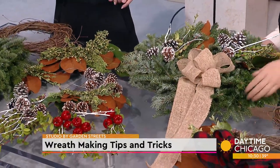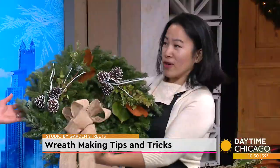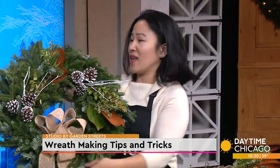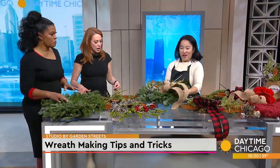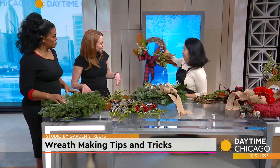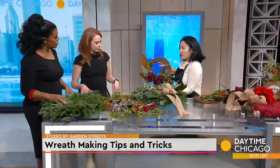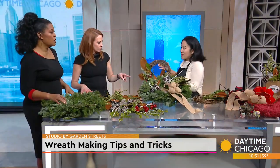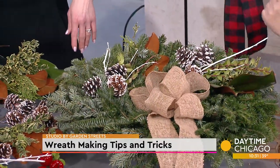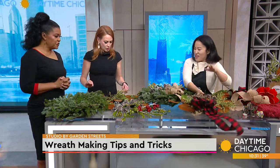We're making two different kinds. We have a real evergreen one and a twig one — well, they're all real. This one is the evergreen wreath, so the base is this beautiful noble fir — the smell of holiday. The other one is a grapevine wreath, which has a different look. This is better for indoors whereas the evergreen is better for outdoors, because the cooler weather helps it stay fresh longer. If you put the evergreen indoors it will shed, but the grapevine will not. Some plants stay on when dried.